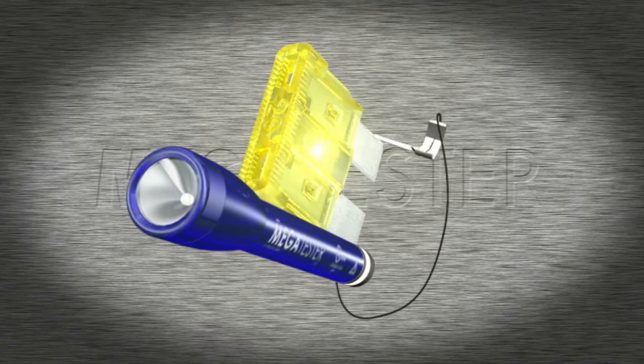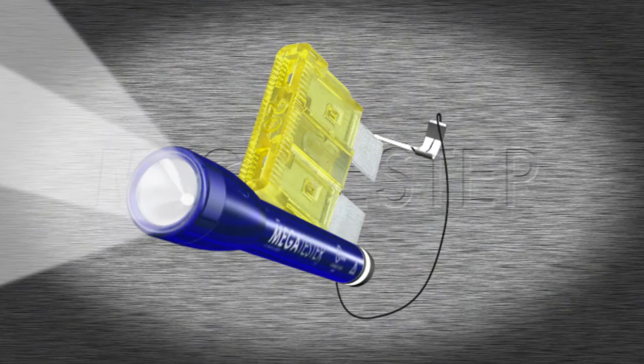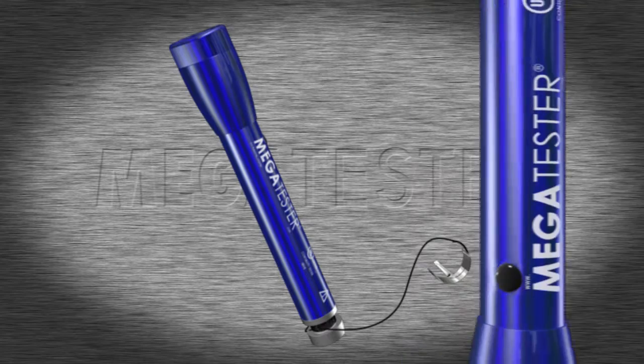Touch the end cap to one side of the part needing testing and the clip to the other. When it lights up, you know the circuit is good.